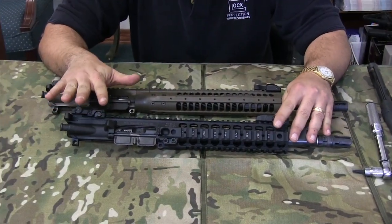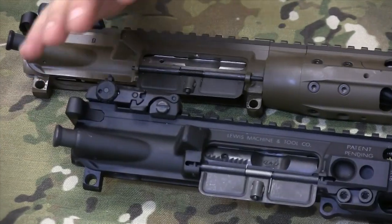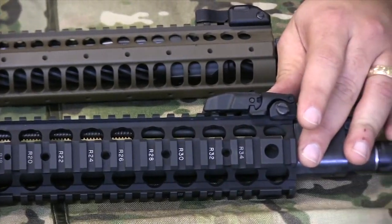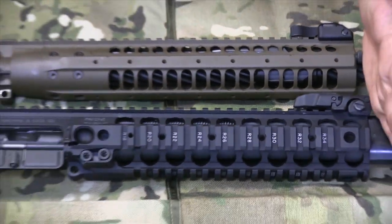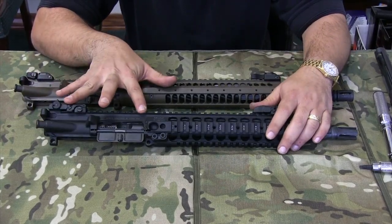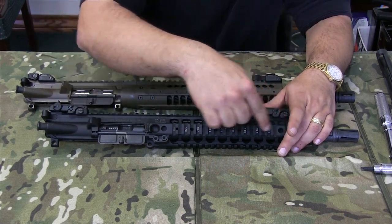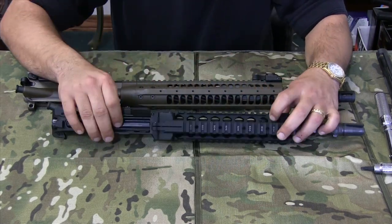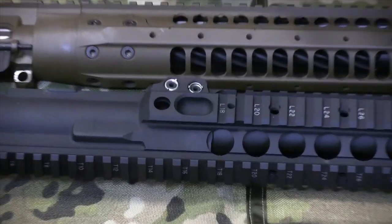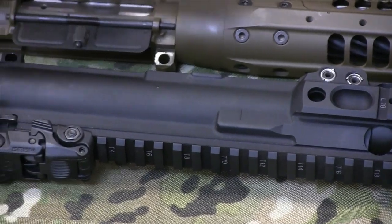The striking feature of the LMT is the fact that it is a monolithic rail platform system. That means this upper receiver — the whole thing — is one piece of billet aluminum that was milled from a big old log. From here to here is all one piece of aluminum. There is no transition from the upper receiver to the barrel nut to a handguard. It's all one piece — all continuous, no seams, nothing welded. Milled from billet — that's what gives it the monolithic rail platform system.